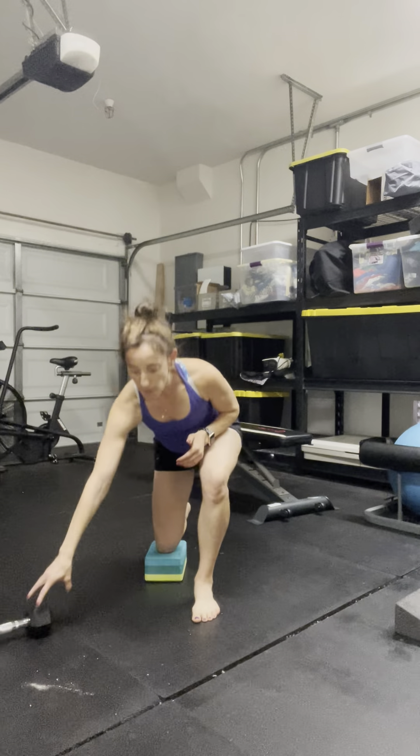This is a half-kneeling low-to-high chop with step through. We're taking that low-to-high chop and adding a little bit of power to it. Think about inhale, exhale to step through.